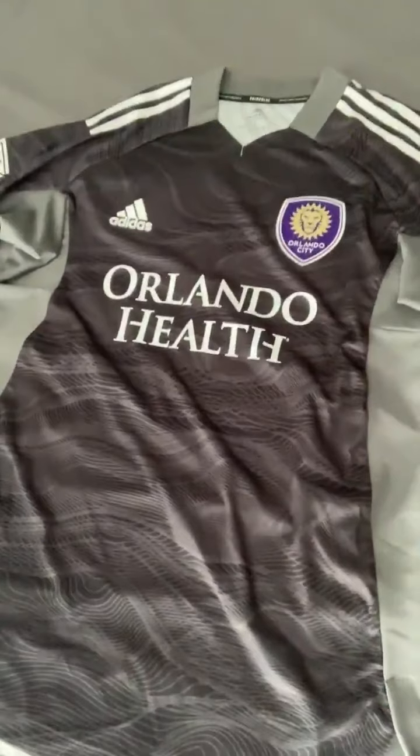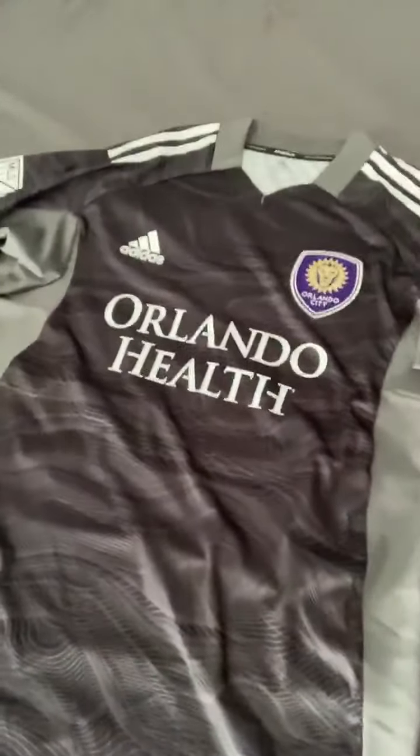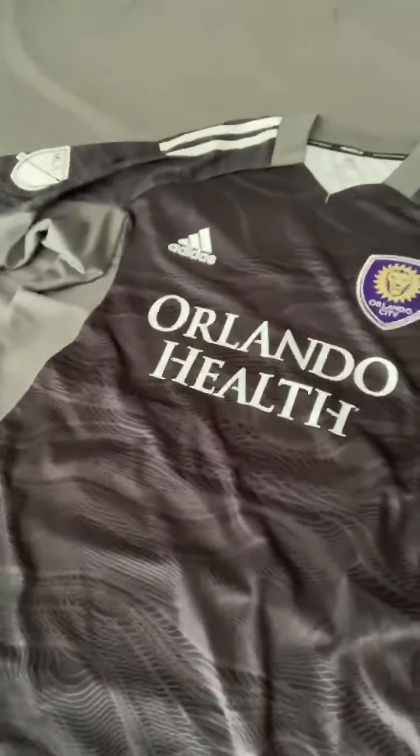Hi guys, Orlando City UK here and we're doing another one in our unboxing series today. We've had some more incredible mail from the States, from our favorite state — the Sunshine State. Here it is folks: the 2021 Orlando City SC goalkeeper jersey. We're so happy to get this one — it's been an extremely limited supply, so big up to the other club for helping me get this jersey. It's a beauty, isn't it?